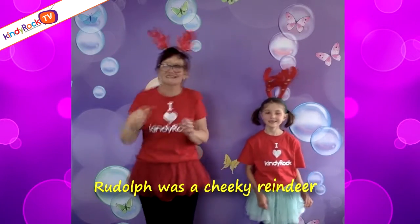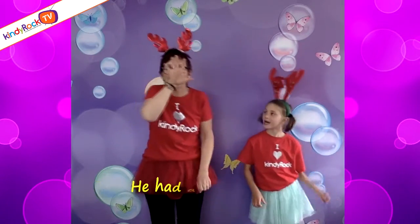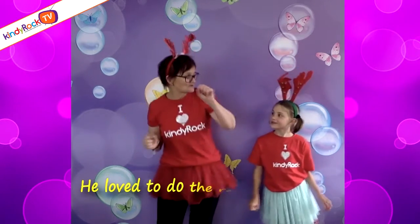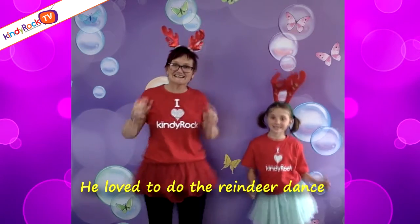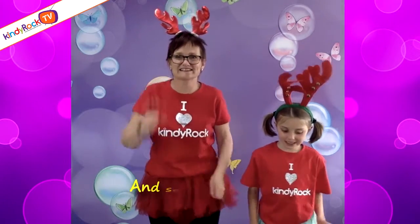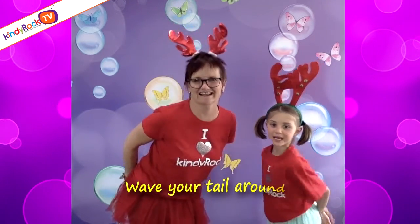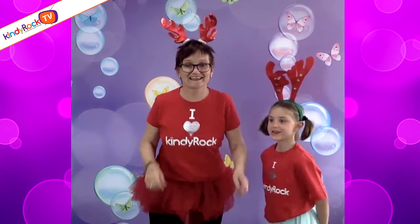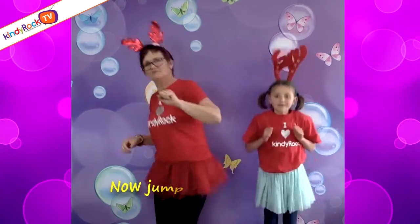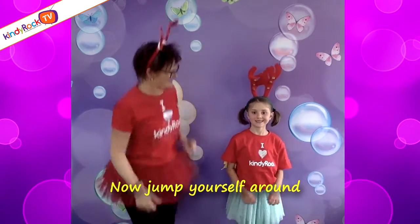Rudolph was a cheeky reindeer, he had a shiny nose. He loved to do the reindeer dance, and this is how it goes. Take three steps in and stamp your feet, wave your tail around. Take three steps in and stamp your feet, wave your tail around. Take three steps down and clap your hands, and jump yourself around. Yeah!